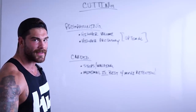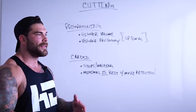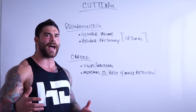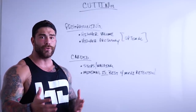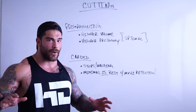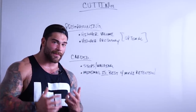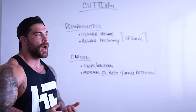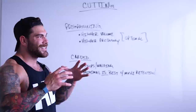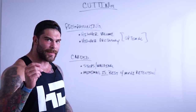A question I get asked all the time is what sort of program should I be on when I'm cutting? To be honest with you, whatever program you're doing — if you're reducing your calories properly — you should be losing weight. If the goal is just weight loss, you can stay on the same program. Now, for those of you that want to maintain as much muscle as possible and you put in a lot of work in the offseason, this isn't going to be life or death changing, but it does make a little bit of a difference.